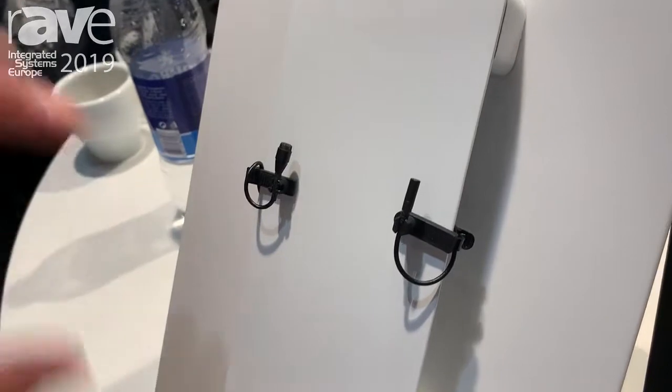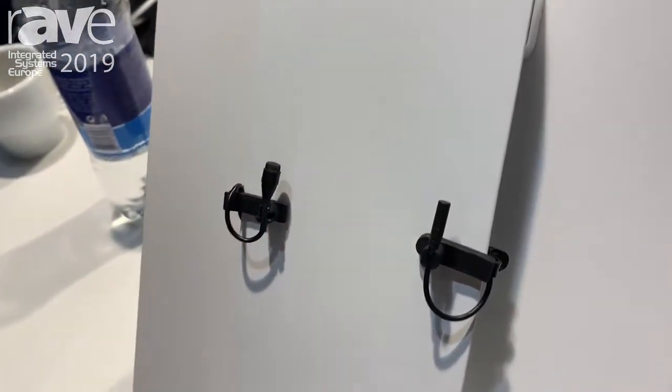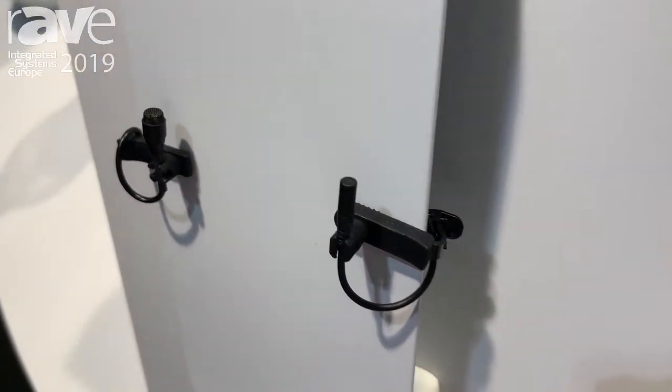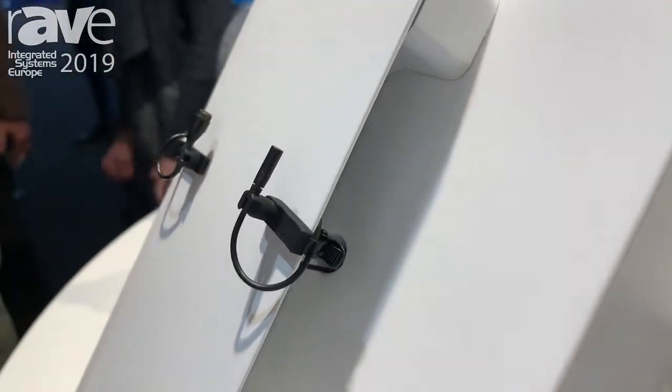On this board you see our five millimeter mic with core technology inside, and beside it our brand new 6060 microphone, which is 60% smaller than our previous one.